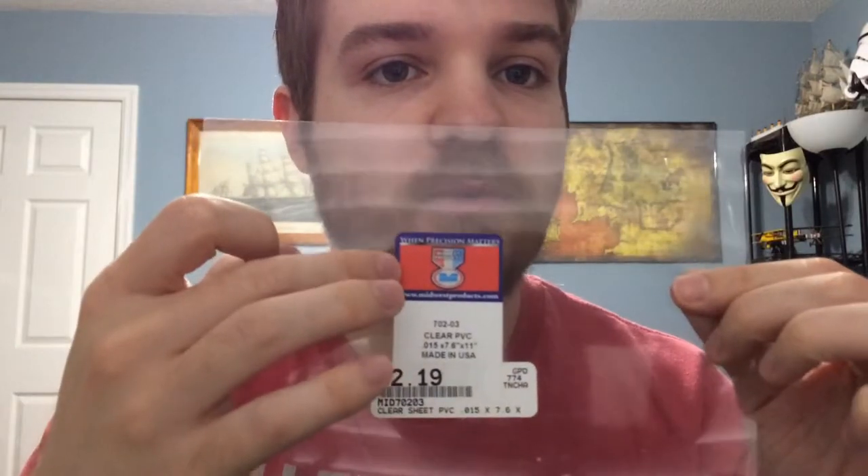So you're going to need a couple things. The main one is this right here — it's a clear PVC plastic sheet, pretty thin. This is specifically made by a company called Midwest, but there's probably other brands that make it. You can find this at most hobby stores: Hobby Town, Hobby Lobby, places like that — anything that has modeling supplies. It comes in 7.6 by 11 inch sheets, and as you can see I've cut some off for the bases I've already made.